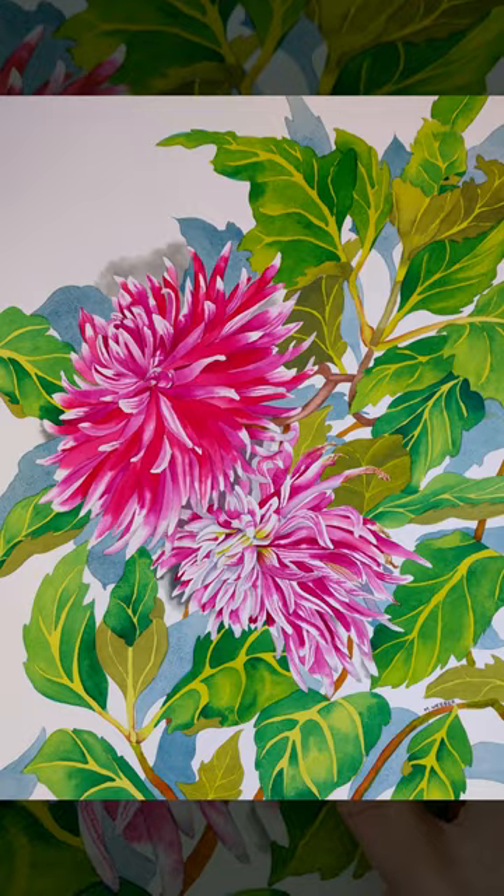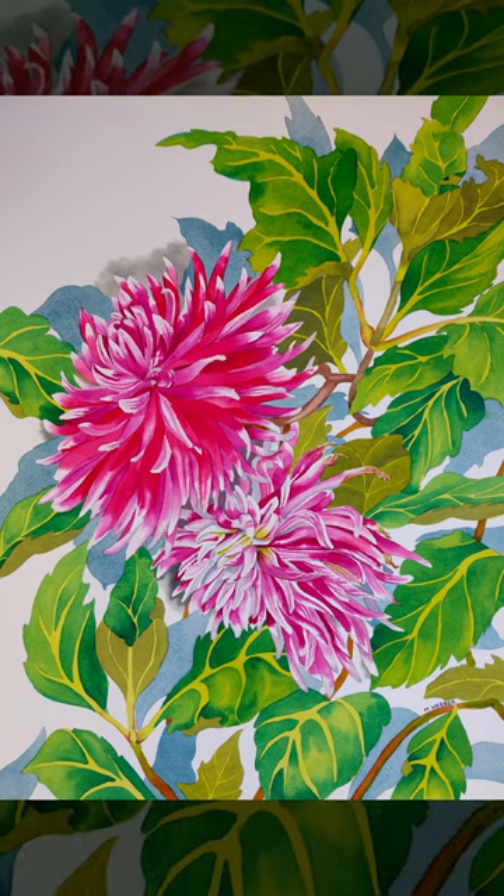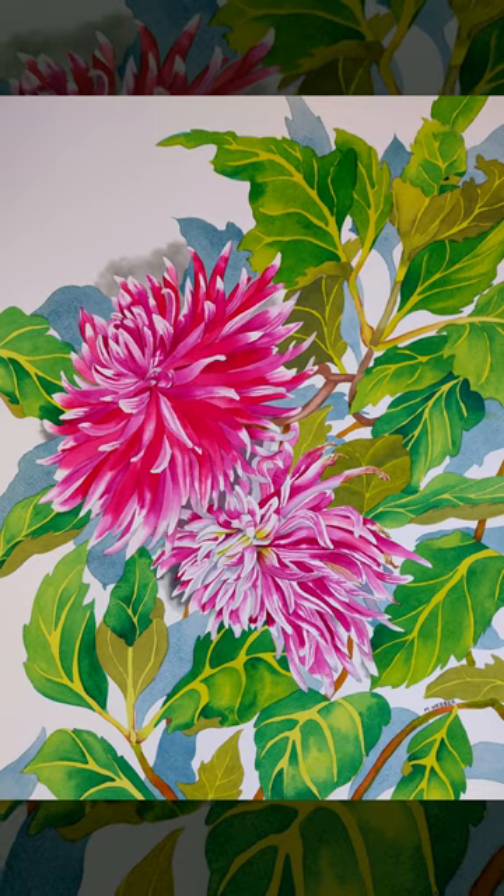This is going to add depth to the picture. They're also cooler than the other leaves, which will push them back and give a fantastic three-dimensional effect.